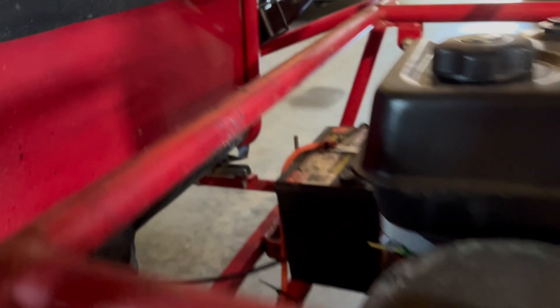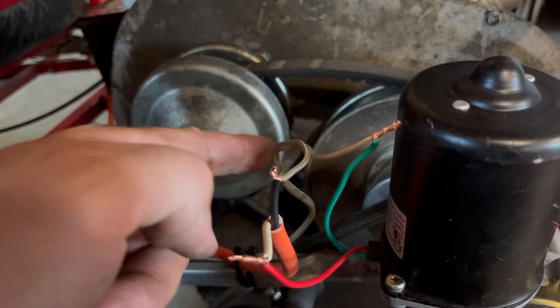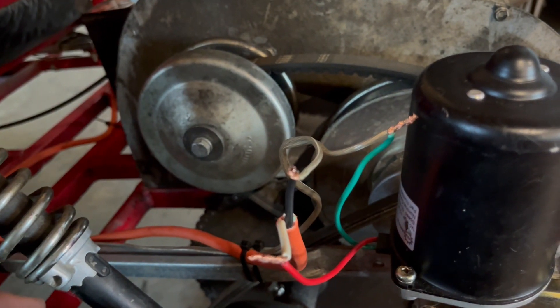Everything's wired in a circle: battery plus goes to motor plus, motor minus goes through the button switch and to the battery minus. So when I press the button, the motor turns.